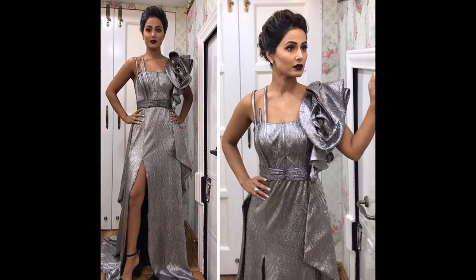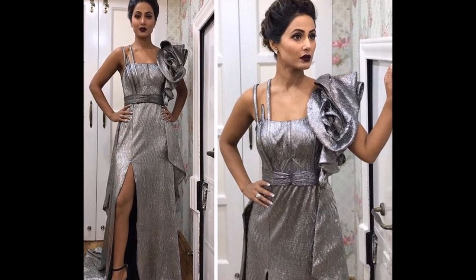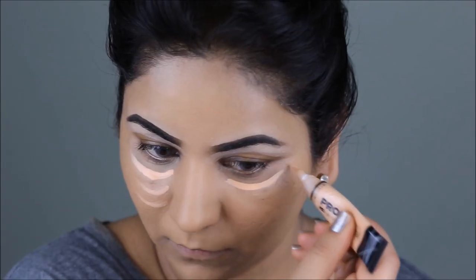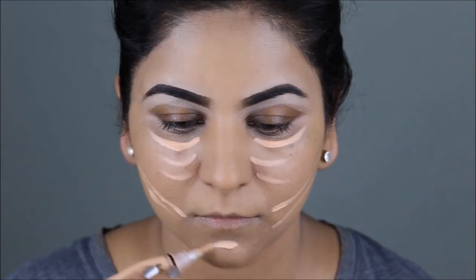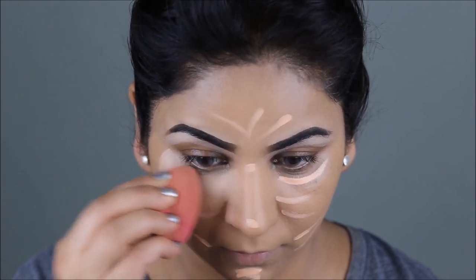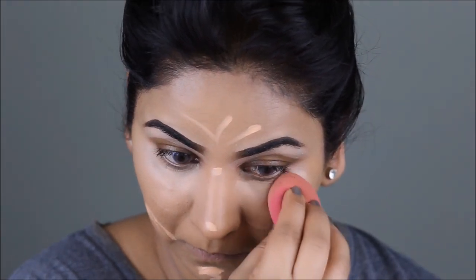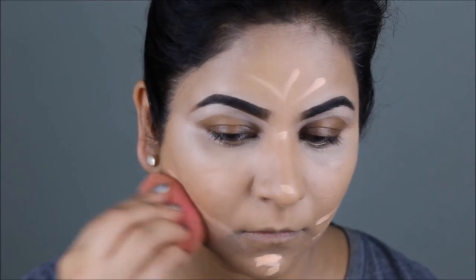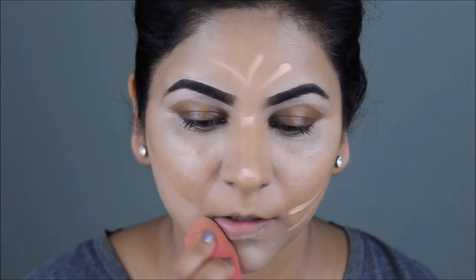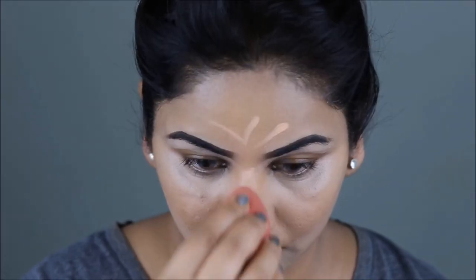Hina Khan definitely had a very visible highlight as well as contour on her face, and we will try to achieve the same. First, to highlight my face, I'm going to be using the LA Girl Pro Conceal in the color Nude. I'm going to be applying this on the highest planes of my face and I'm going to blend it out with a damp beauty sponge.